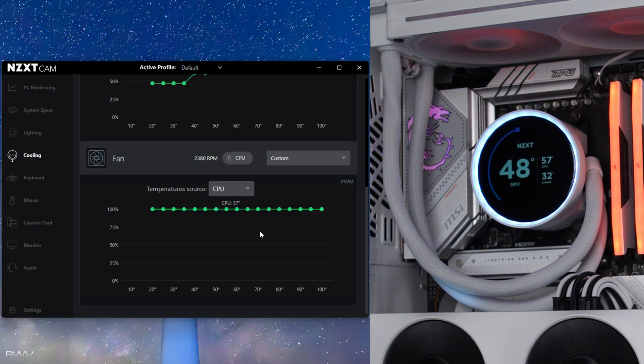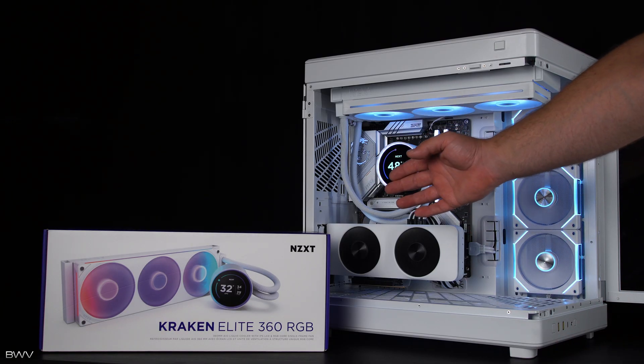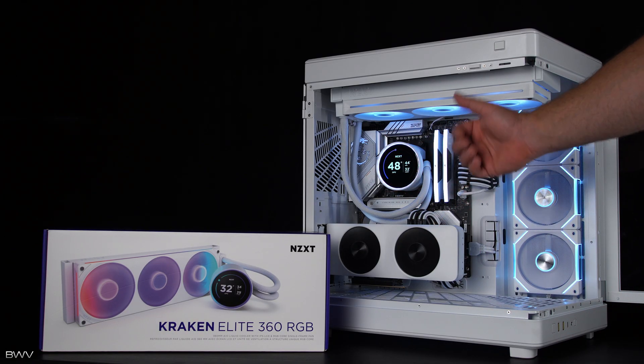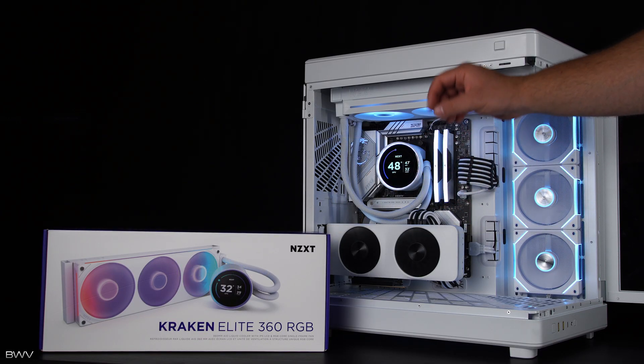These fans are quite quiet — not too bad at all. Well, there it is, fully installed. I hope this video was helpful. If it was, I'd really appreciate a thumbs up. Thank you guys so much for watching and I'll see you in the next one. Peace.